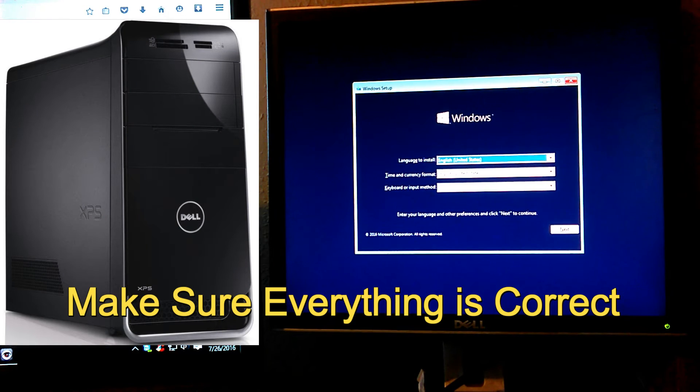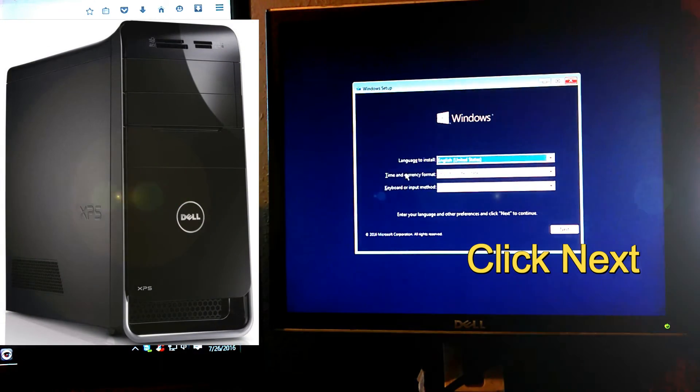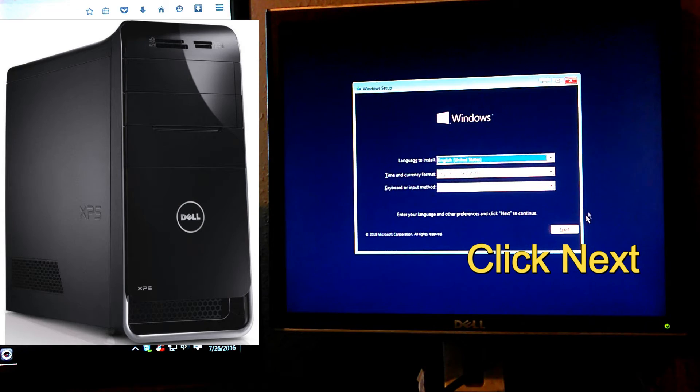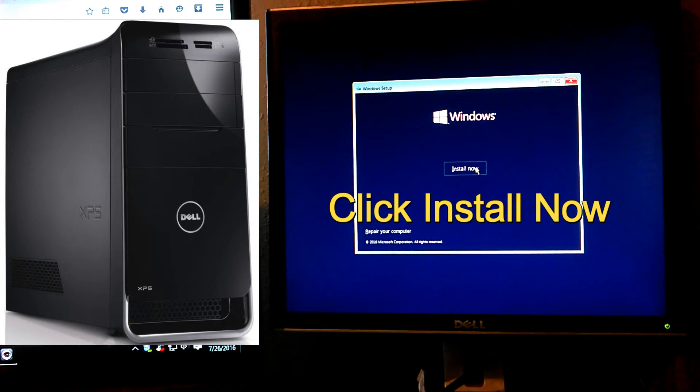Make sure everything is correct — your language, your time and currency format, and everything else. It usually defaults correctly, so if everything is correct just click Next. After you get to the next screen, click Install Now.